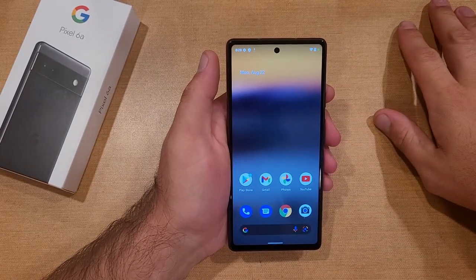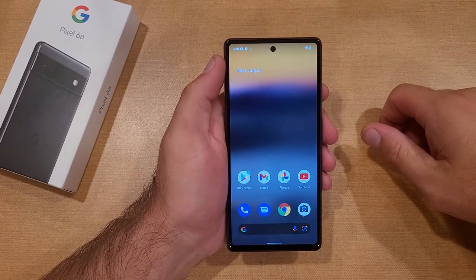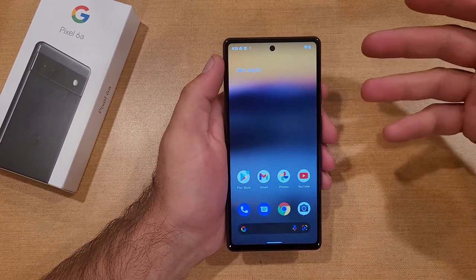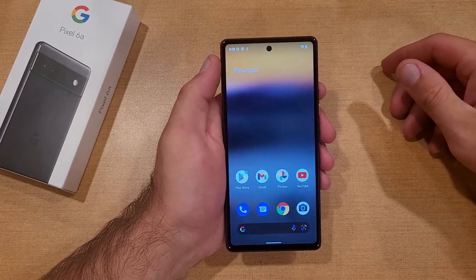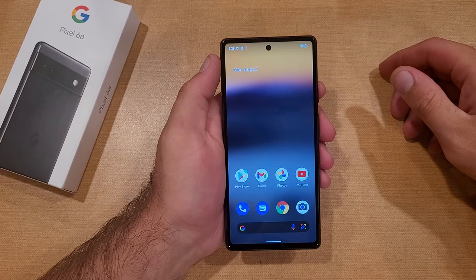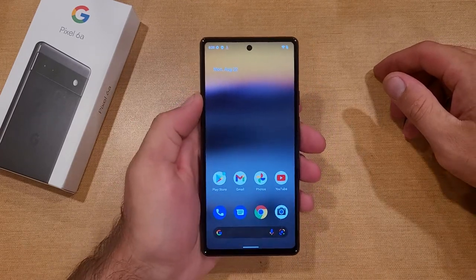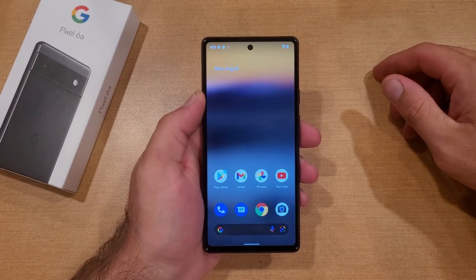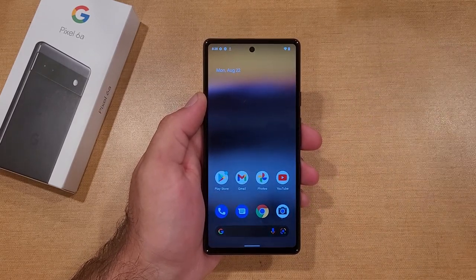There you guys have it — just a quick startup tutorial video on how to get to the home screen without any additional information required, without signing into any of these other accounts. If you guys found this video helpful, be sure to give it a thumbs up and share it with anybody who might be looking for this information. If you'd like to see other helpful tips and tricks on the Google Pixel 6a, be sure to check out that playlist in the description below. Thanks for watching, have a good day.